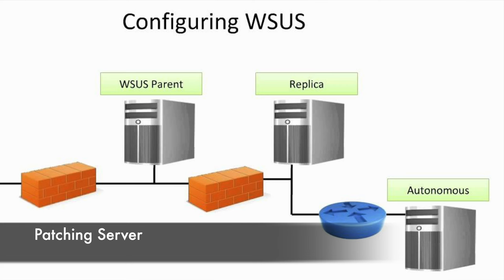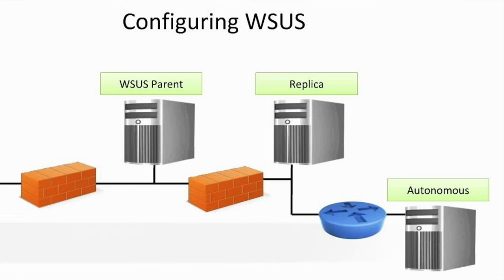Project 19: Every company needs to patch their fleet of devices. For a patching server, you can install Windows Server and set it up as a WSUS server, play around with SCCM, or use third-party applications like SolarWinds Patch Manager or Foglight — all allowing you to centrally manage patches and control when they're deployed across your environment.